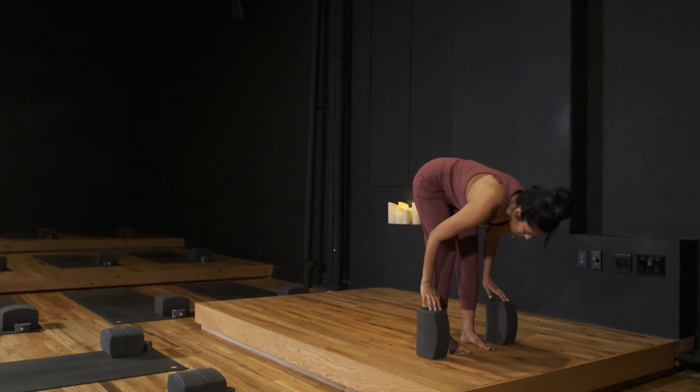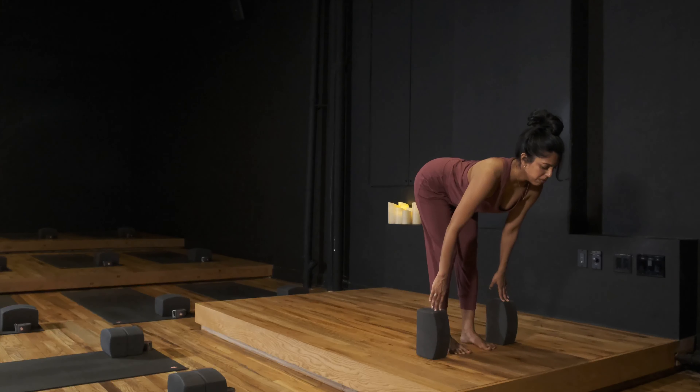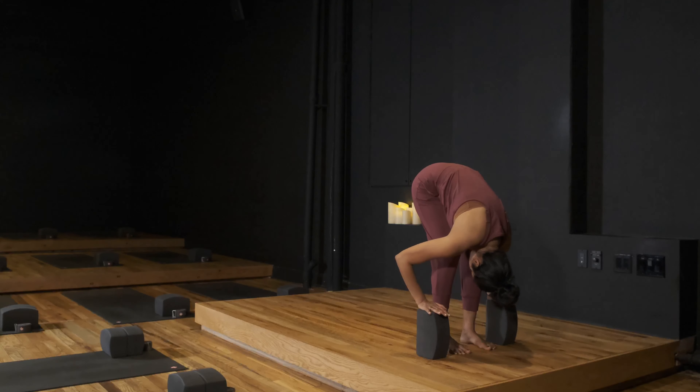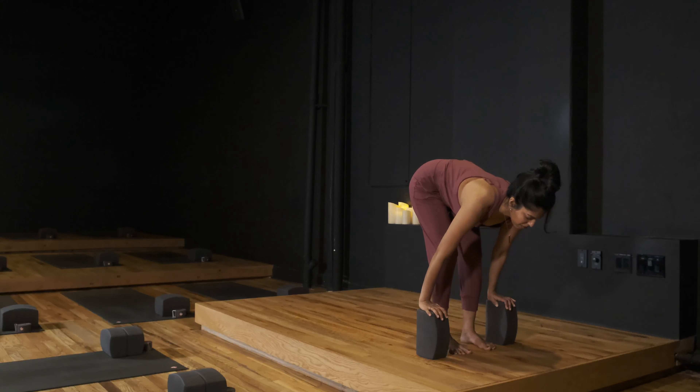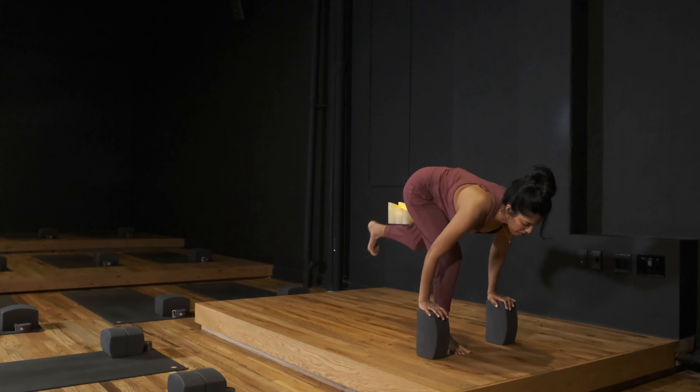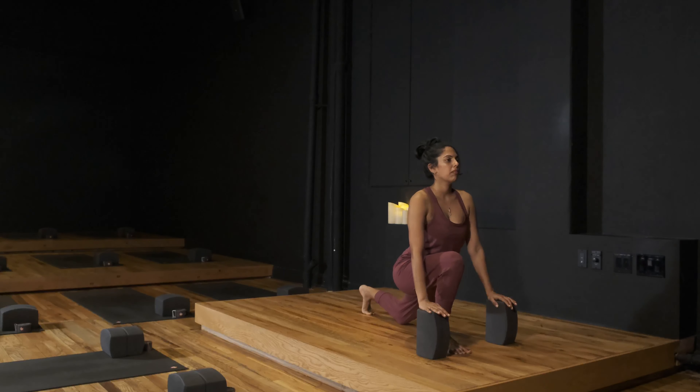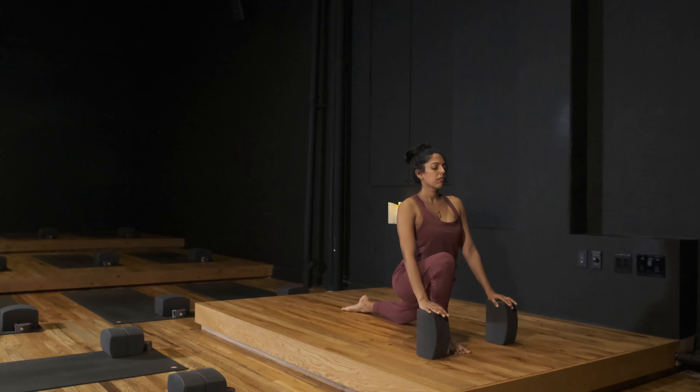Inhale to half lift up onto your fingertips. As you exhale, fold once again, bending the elbows if possible. Inhale, half lift. Exhale, step your left foot back. Inhale, release the knee, untuck the toe, heart rises.